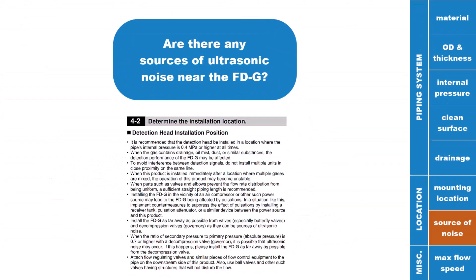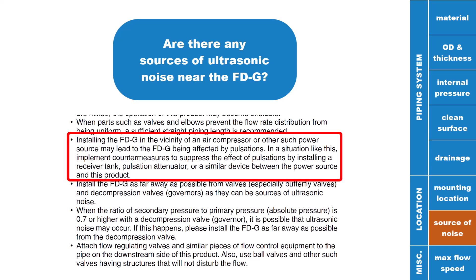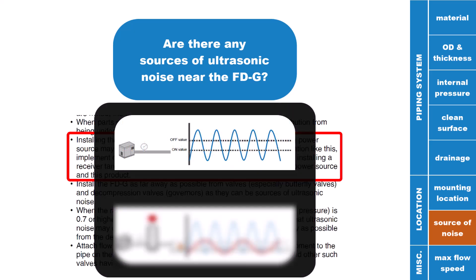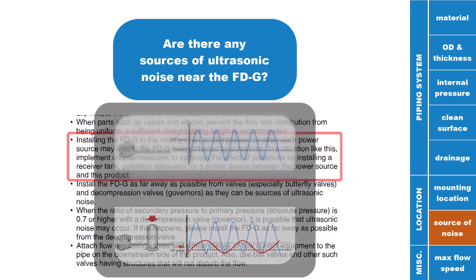Make sure there are no sources of ultrasonic noise near the FDG. The most common example is mounting the FDG directly after a compressor, which can cause ultrasonic noise or pulsations to be detected by the FDG. Instead, mounting it after a receiver tank can help cut out all of this noise and lead to better detection.